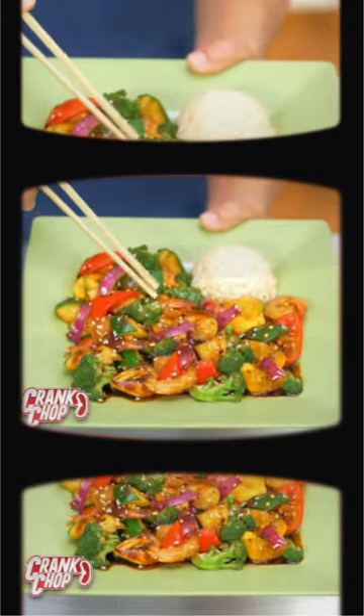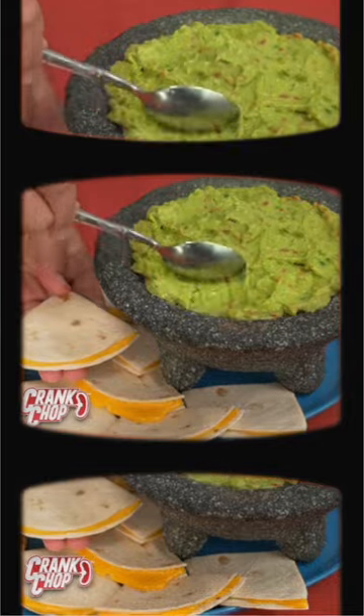Vegetables for stir-fry. Cook like a real chef. Avocado, jalapeno for an exciting spicy guacamole.